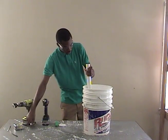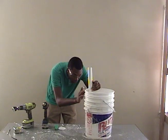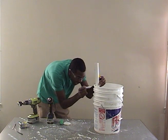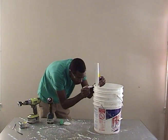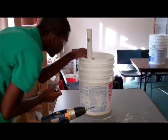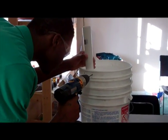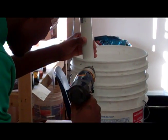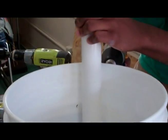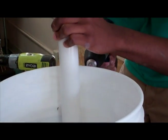Then we're going to place our PVC pipe — the 45-degree cut facing down, with the top face at the top of the bucket. We're going to drill two holes so that we can tie our PVC pipe to the top of the bucket. We'll line it up and come along the side of the PVC pipe, marking about right there and right there, then drill the two holes.